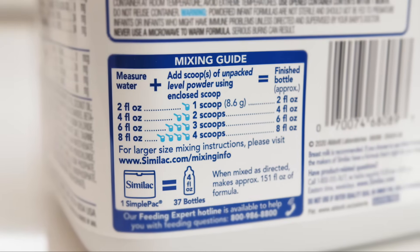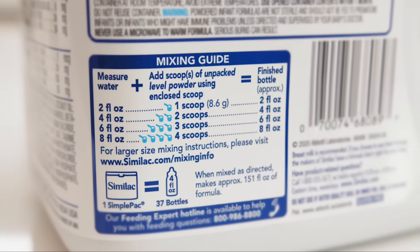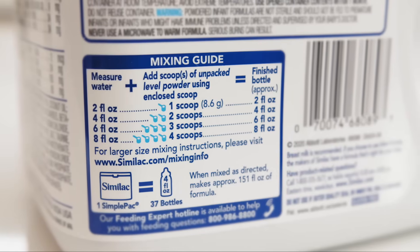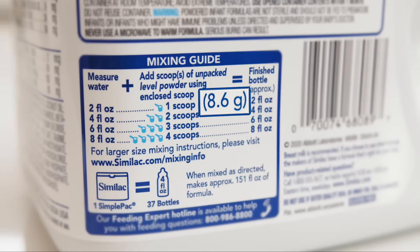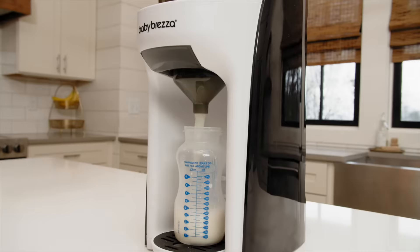Before conducting the test, it's important to understand that the Formula Pro dispenses formula based on a specific formula setting that ensures the machine dispenses the ratio of formula weight to two ounces of water printed on each formula package every time. We then assign a formula setting for every brand and type of formula that ensures the Formula Pro dispenses this formula to water ratio.